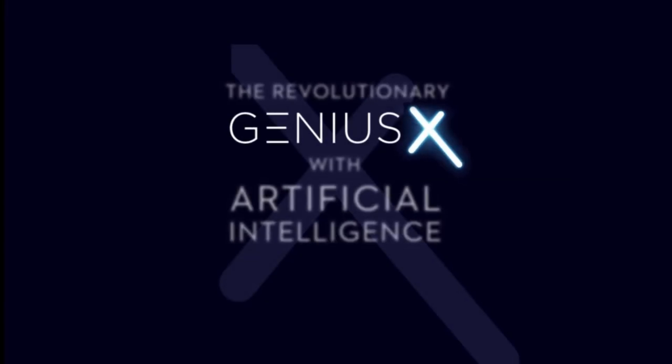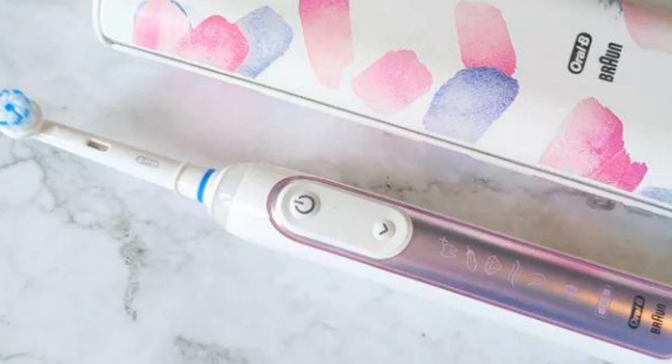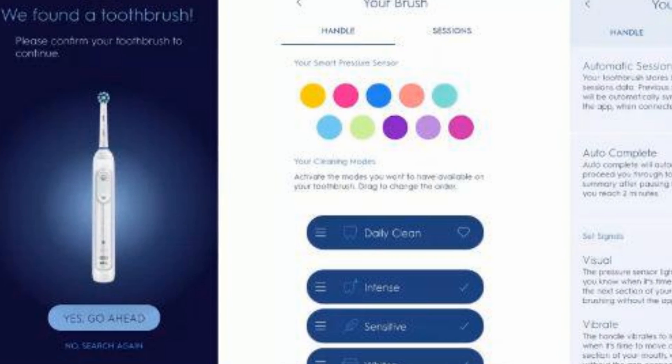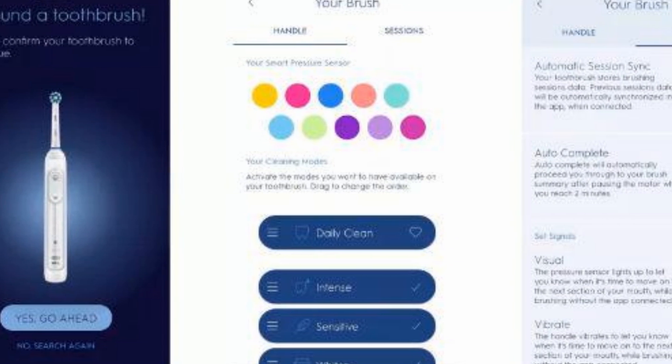Are the Oral-B Genius X good? Consider the Oral-B Genius X if you are on the fence about smart toothbrushes. In addition to real-time brushing guidance via a smartphone app, the Genius X is a very good, powerful electric toothbrush, even if you decide not to go that route.